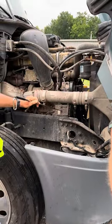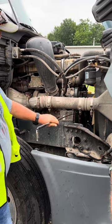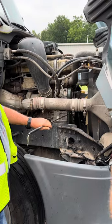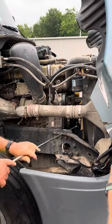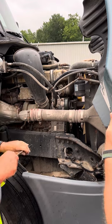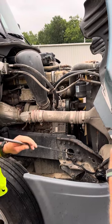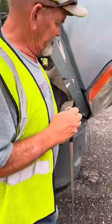Belt driven alternator is secure, not cracked or broken, and the alternator belt is secure, not cut or torn, and has no more than three-fourths inch deflection when pushed in the middle. In general, all hoses on this side are secured, not cracked or leaking. In general, all wires on this side are secured, and then we go to the other side.